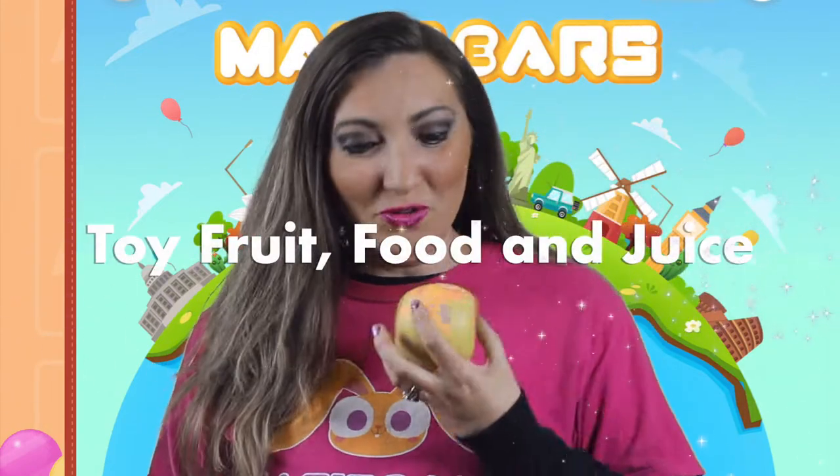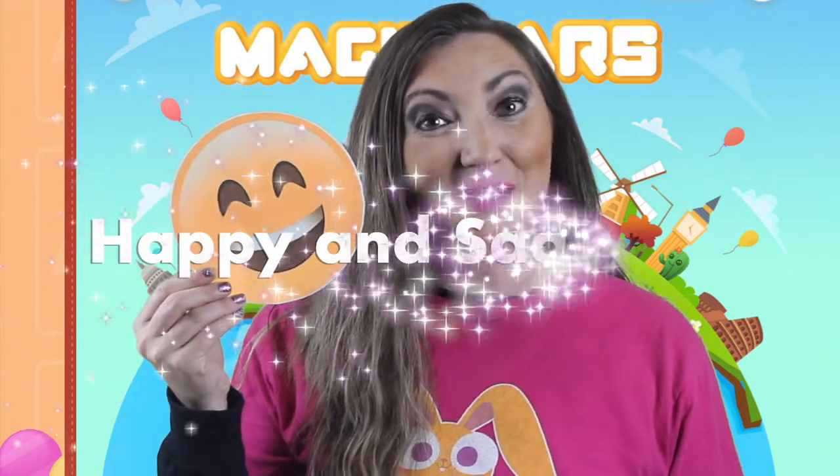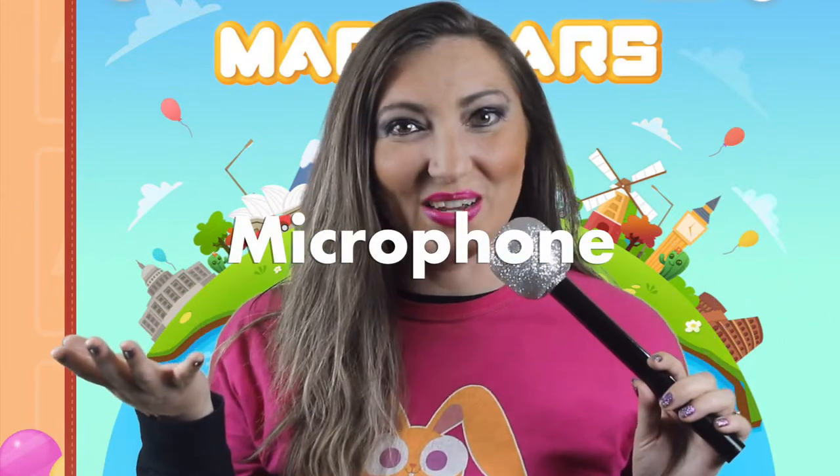Toy fruit and food is also something that I use constantly for standby classes. Apples, bananas, hamburgers, juice, and even mangoes are some good props that can be used frequently. Happy or sad face emojis are also great to use during the welcome and greeting page. When a student is repeating a keyword or phrase, a toy microphone is also an excellent choice.